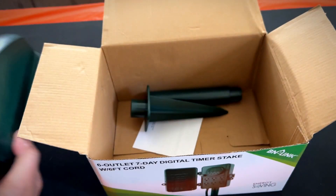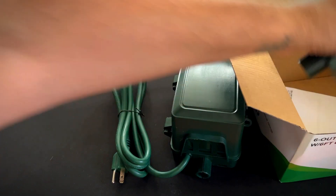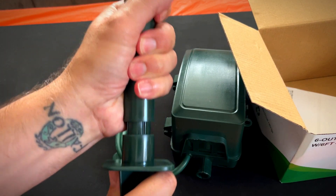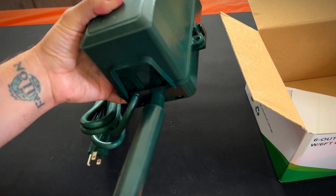It's got a very thick grade power cord here, and here's the stake — this part just sticks into the ground. Then it has a post here, and you stick the post into the power unit.